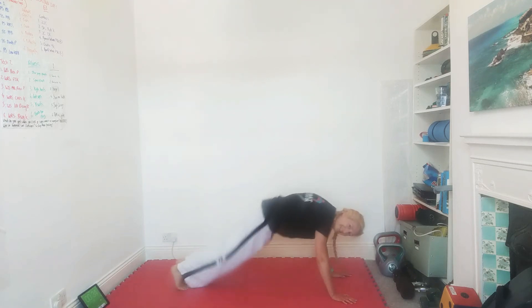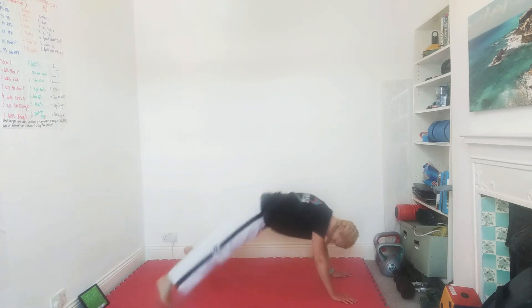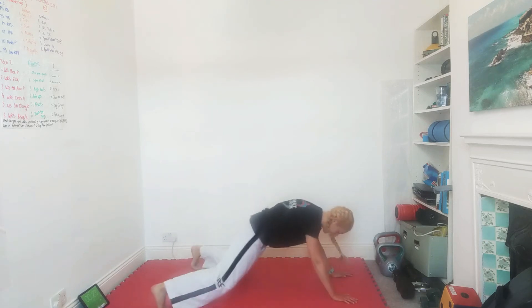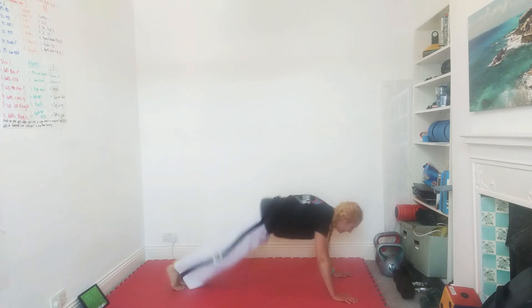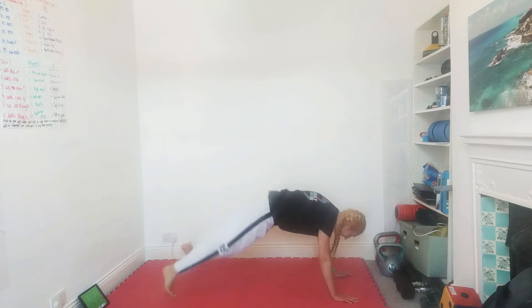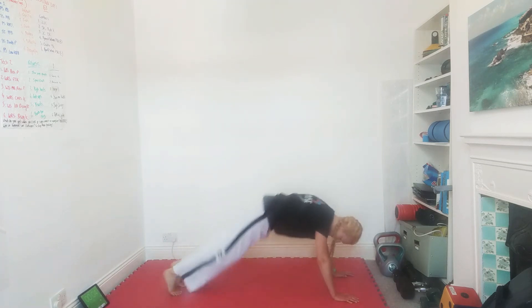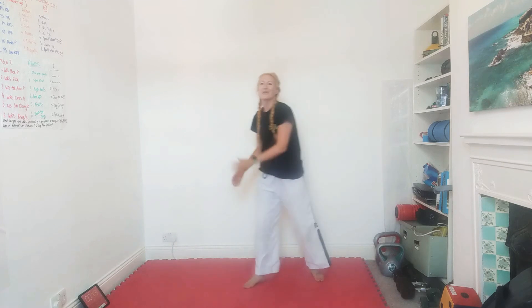Well done Nuha, well done Emily, I think I can see Tanida there — well done Tanida! We don't want those knees to touch the floor; try to keep them up all the time. Fifteen seconds, guys, we can do it! Ten more seconds. Three, two, one — yes! That was a long one.